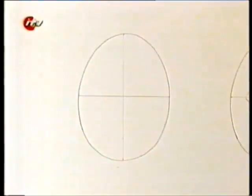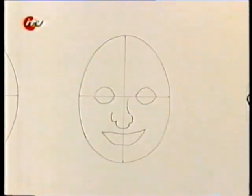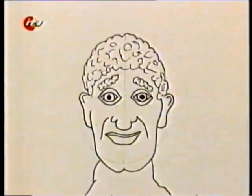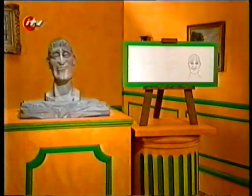You just draw an egg shape with lines that cut it in half — top and bottom and side to side. Position the eyes, nose and mouth on these lines in the right place, and you'll have a face map that you can use to draw the perfect face. Lovely!